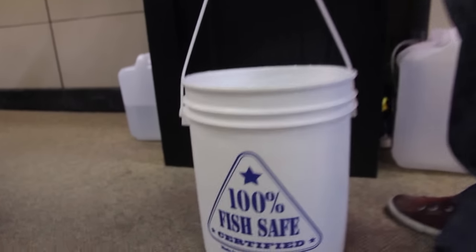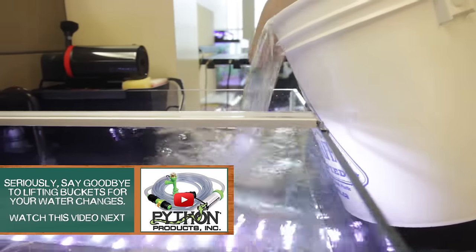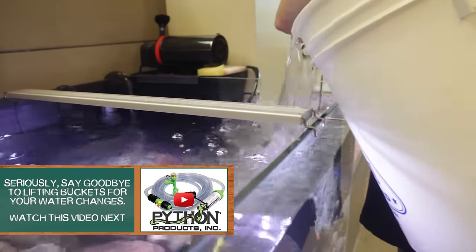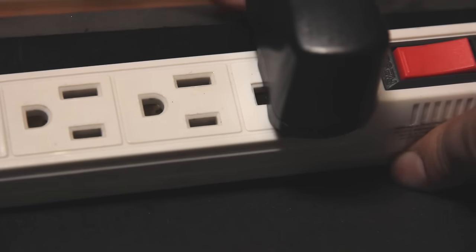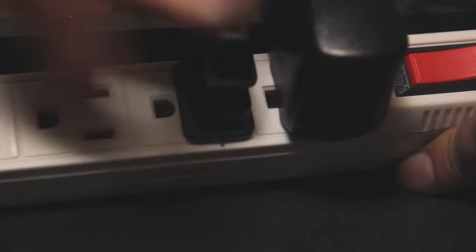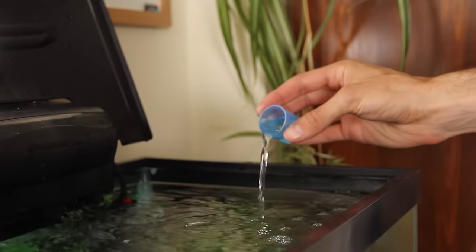Now we can head back to the tank and start filling it up. When adding water back, make sure you pour the bucket nice and slow - you don't want to dump the water in, as that could spray your gravel everywhere, move your decorations around, and cause turmoil for your fish. Now that your tank's refilled, plug in all the equipment you unplugged: your filter, which is the life support system of your tank, your heater, and anything else. To tie a beautiful bow on that water change, I like to add a little bit of a bacterial supplement to make up for the beneficial bacteria that was removed. Add enough to account for only the water you removed - so if you took out five gallons, use five gallons worth of bacterial supplement.